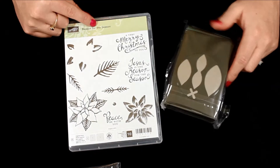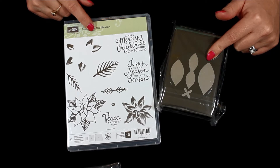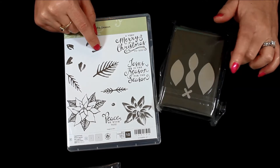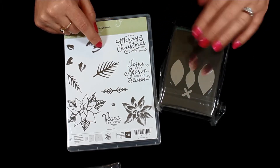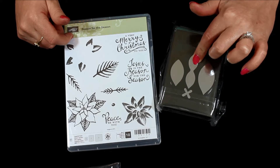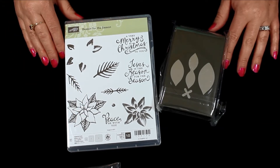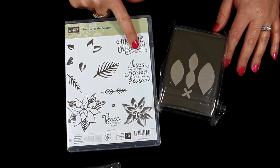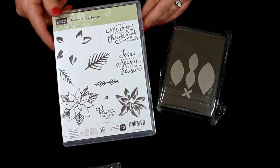This one here is called Reason for the Season, and it comes with a coordinating punch. This one is all poinsettias — and then it's got the little leaves. The punch is the center of the poinsettia with a few little pieces, and these are all the petals that you punch a couple of times to layer all around. Then there are the top petals you criss-cross, and this would be the center of your poinsettia. I love this scrolly font — 'A Very Merry Christmas to You,' 'Jesus is the Reason for the Season,' and 'Peace Be With You.' Some very great greetings for your holiday cards.